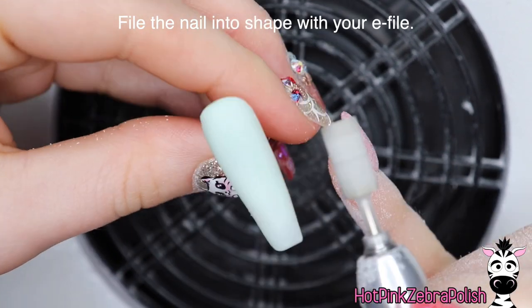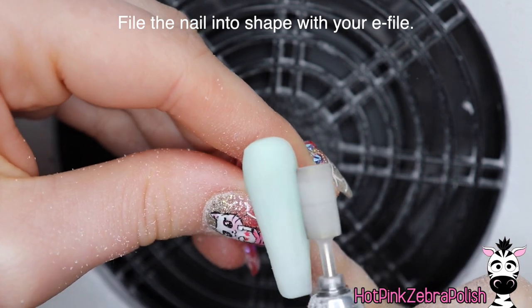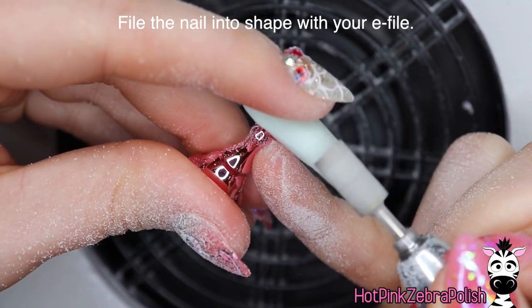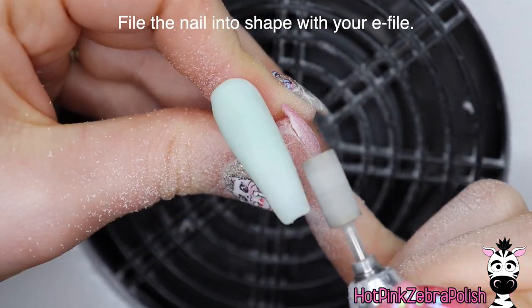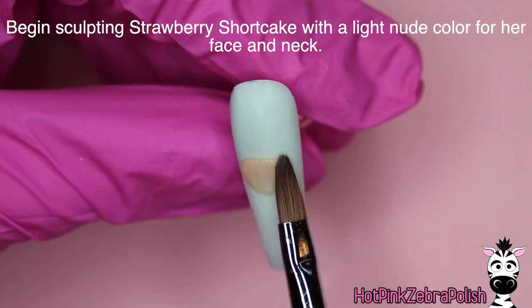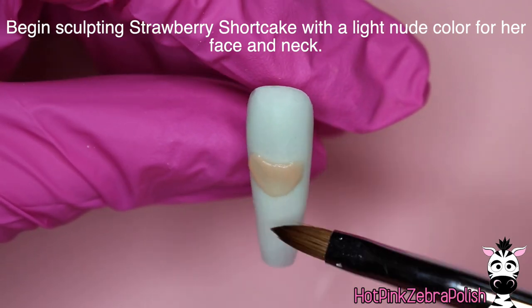Encapsulate that with a layer of clear acrylic — whatever color you chose for the background — just to make sure it is nice and strong, and then file the nail into shape with your e-file so that it is all smooth and even. I love using a barrel bit for that final finishing filing because I think it gives the smoothest lines.